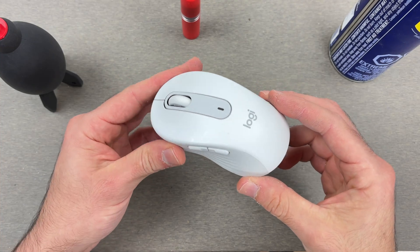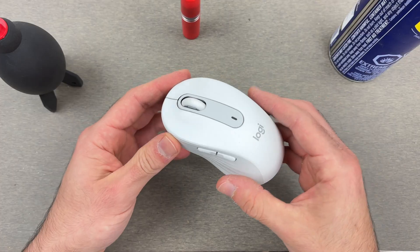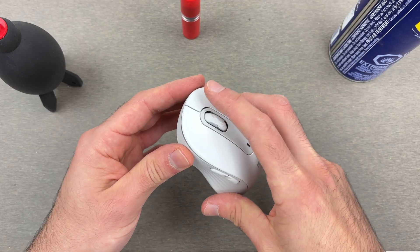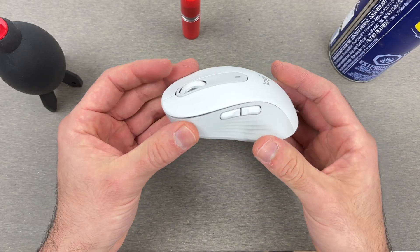In this video I want to show you how to fix your Logitech M650 mouse in case it's not working properly. So maybe the clicking is not accurate, or maybe the scroll wheel doesn't work, or for any other issues.